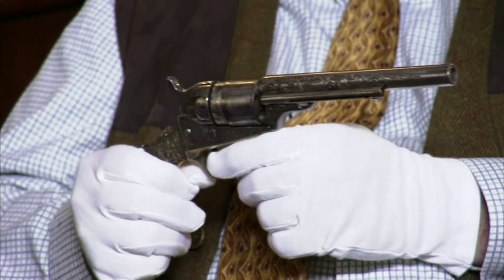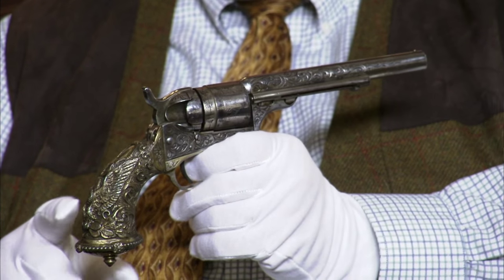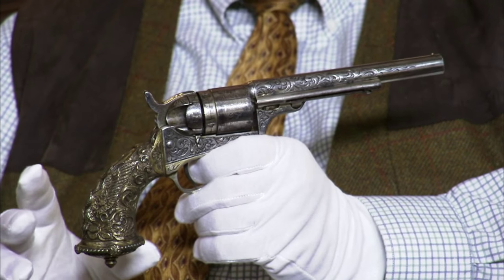Well, John, this is one of my favorites. This is a Colt that was made originally as a percussion revolver and then converted after the Civil War era to fire cartridges. So it's got the conversion going on with it. It's silver-plated with full coverage engraving on the barrel and frame, and it has this very gaudy grip.